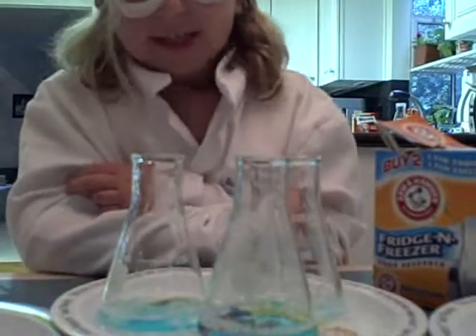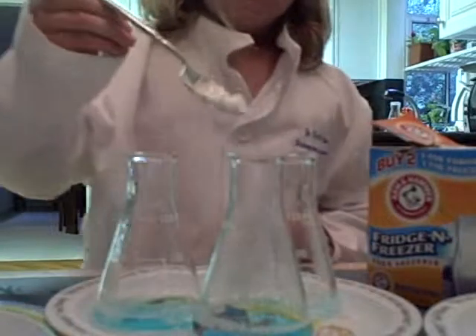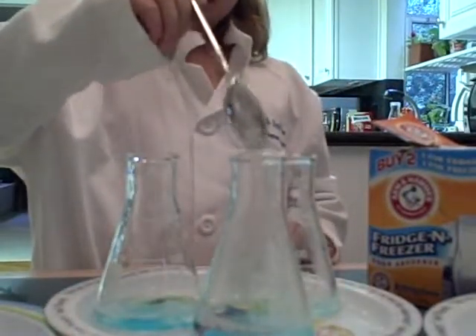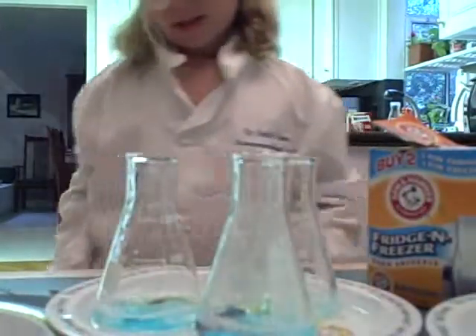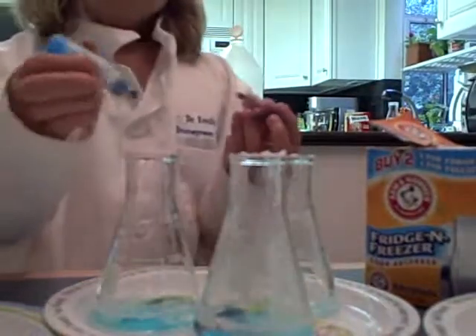Hello, today I am going to make a Volcano Explosion. Let me add a little more vinegar to this because I've already got it set up. And here we are going to add the food coloring.